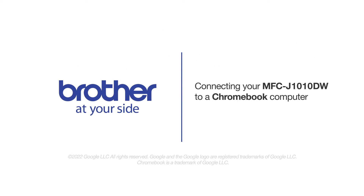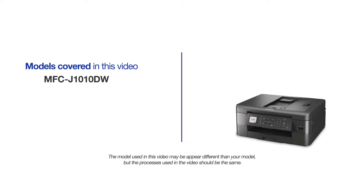Welcome! Today we're going to connect your Brother MFCJ1010DW to a Chromebook computer on a wireless network. This video will cover multiple models and operating systems. Even though your machine may not match the model on the screen, the overall process will be the same.